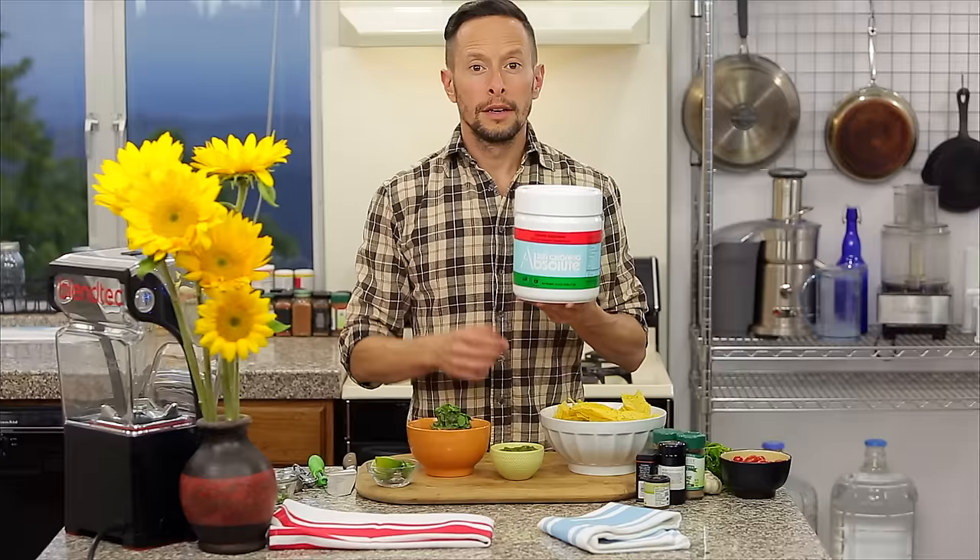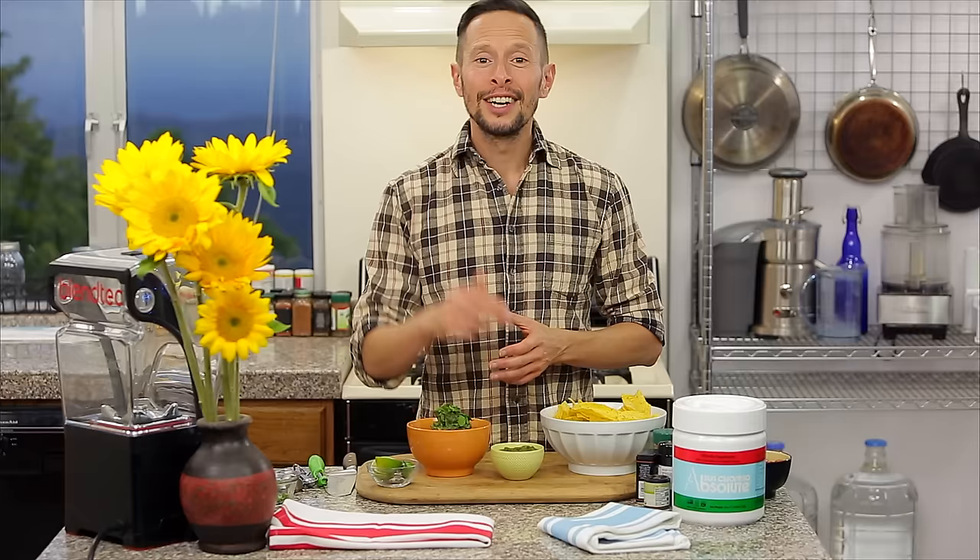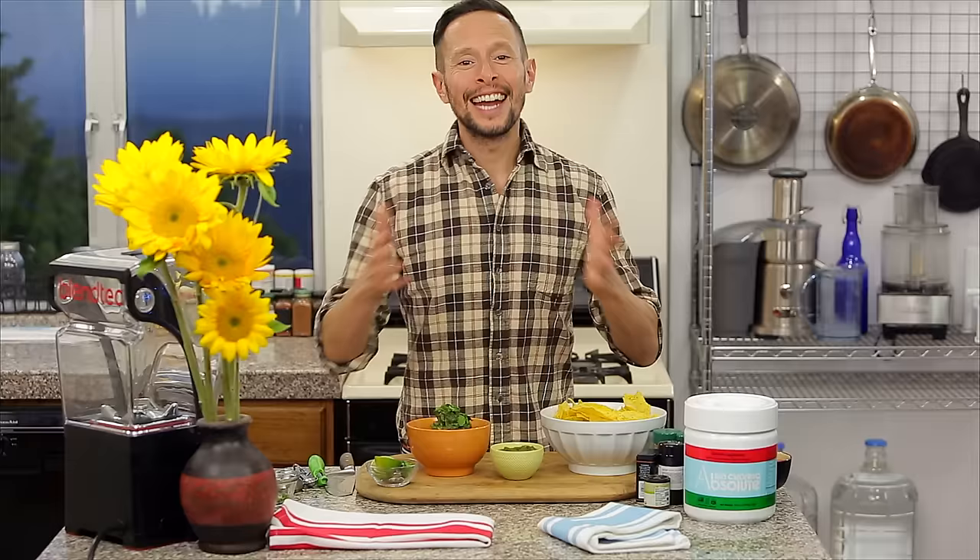Sun Chlorella Absolute not only tastes amazing, but it's finely ground so it's easy to incorporate into any recipe. Plus, it adds essential nutrition to your day, including vitamins, minerals, proteins, antioxidants, and chlorella growth factor, which helps to regenerate new cells. I hope you enjoyed my recipes for salsa verde and guacamole today. If you'd like to try Sun Chlorella Absolute in your kitchen, just click on the link in the description field below. Thanks so much for watching. I'm Jason Robel, and I'll see you soon with another easy and delicious recipe.